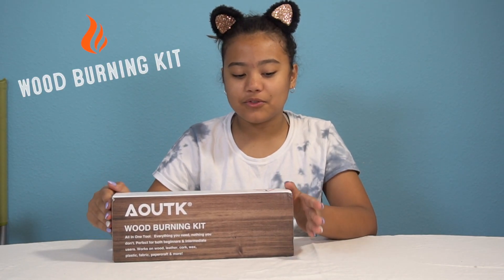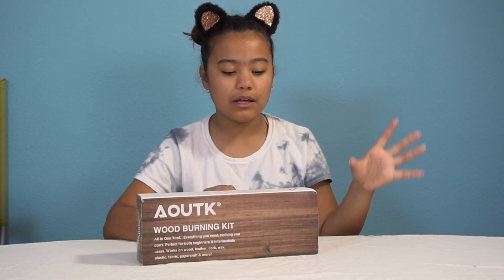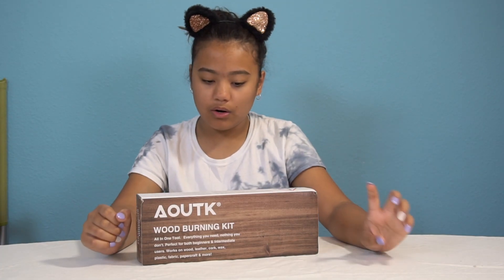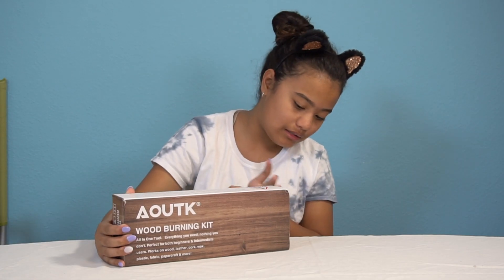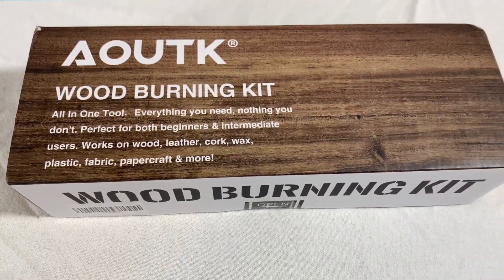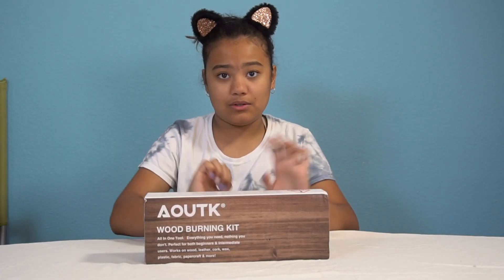So I'm pretty sure this comes with a wood burning pen which you plug in and like draw or write on a piece of wood, or wherever else it lists: wood, leather, cork, wax, plastic, fabric, paper craft and more. So you can really use this on a lot of stuff.